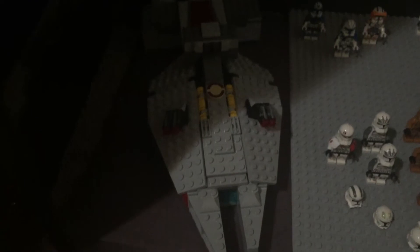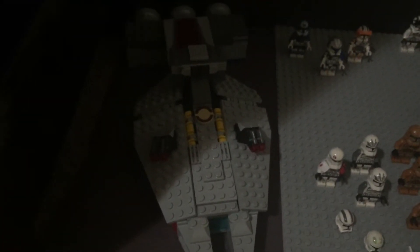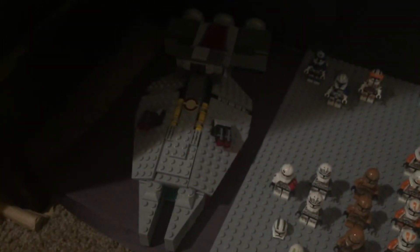Over here we have a republic light cruiser. I did make a mock-up of it as Moff Gideon's light cruiser, but I turned it into a republic light cruiser by adding a few symbols. If you want to see a full review of it, I'll put a link in the cards.